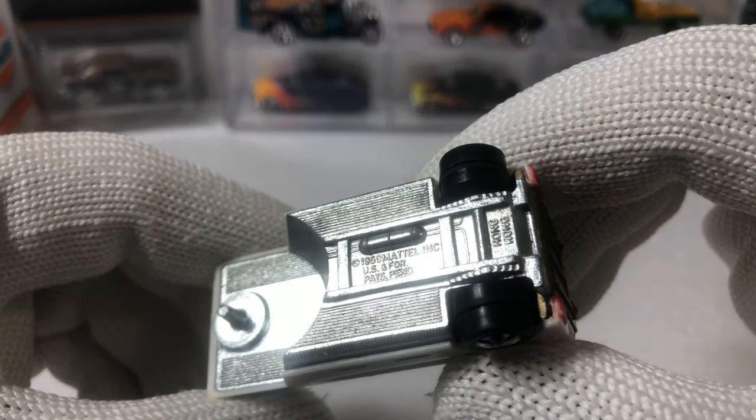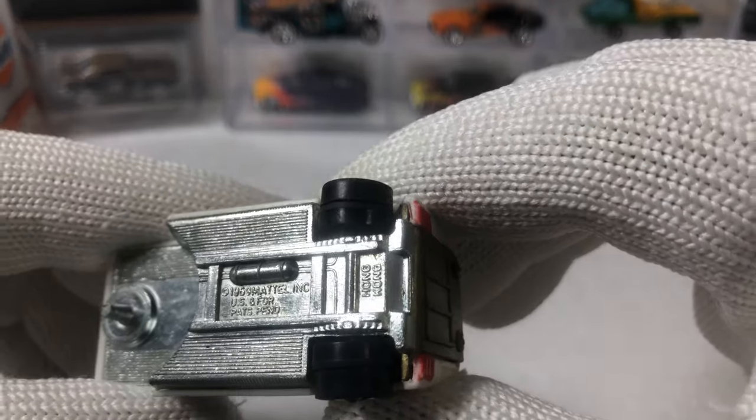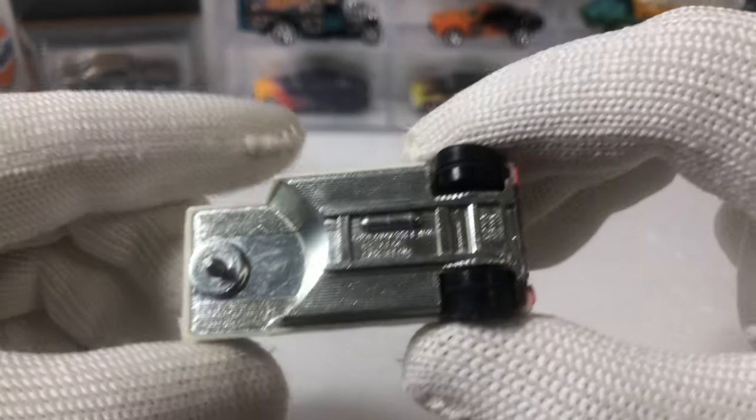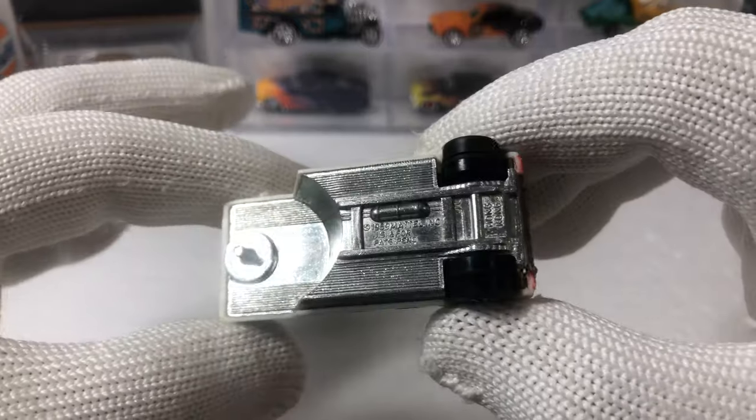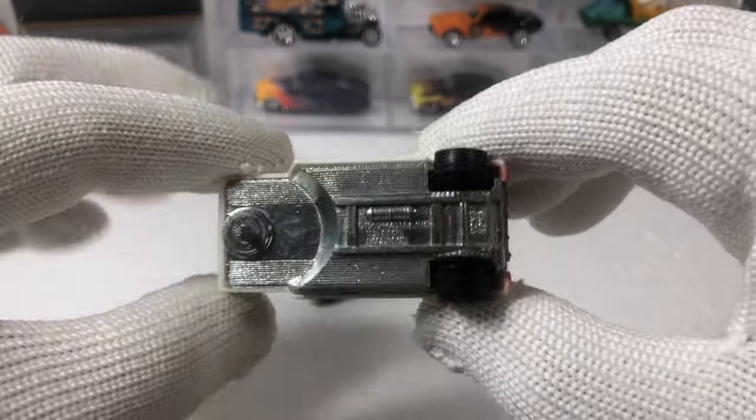It says Mattel and Hong Kong behind the rear wheels. Shiny base for the most part. Most of my cars aren't mint or anything like that, but I'll take it — it's in good shape.